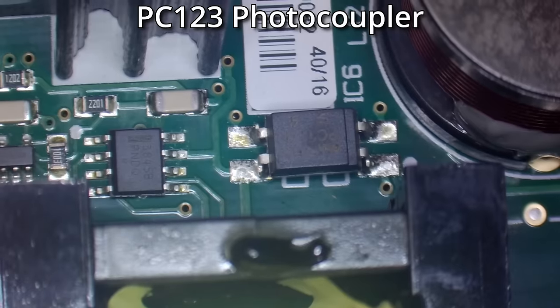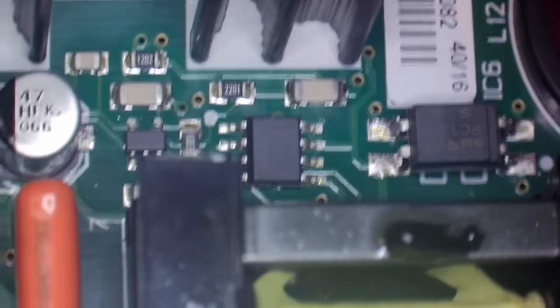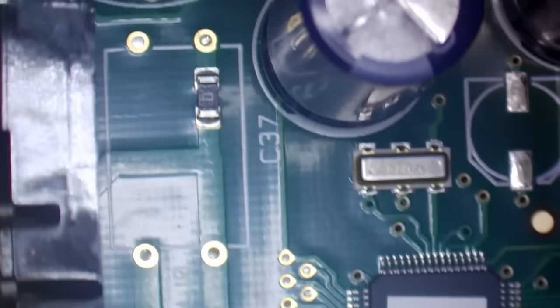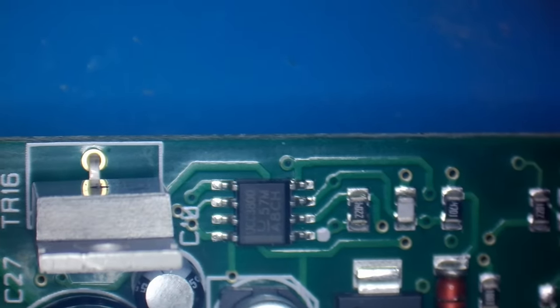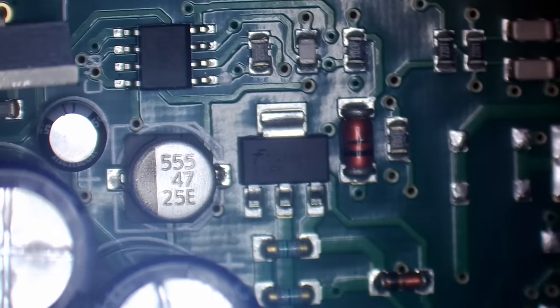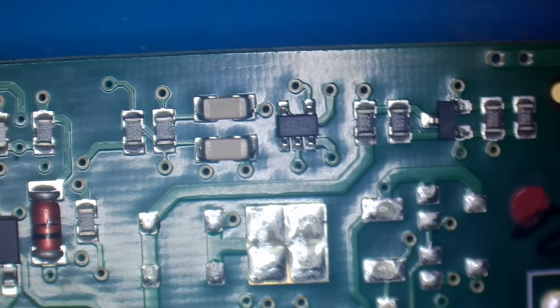There's an optocoupler, a couple of capacitors, and a few resistors on that part of the board. Moving over to the low voltage side, there's a zero ohm resistor, an IC marked UCC3800 which could be some kind of op-amp, and a voltage regulator — probably 3.3 volts.